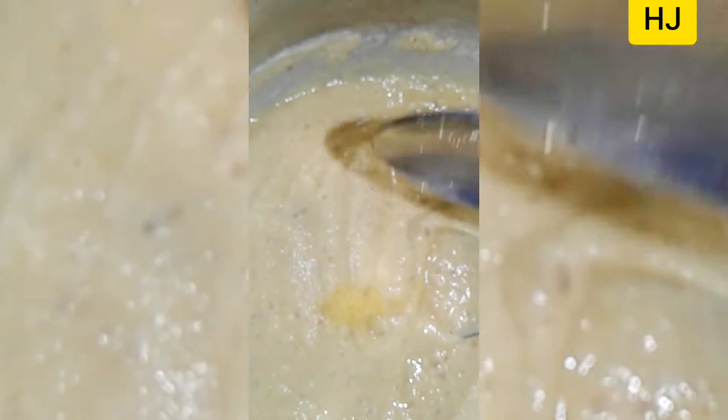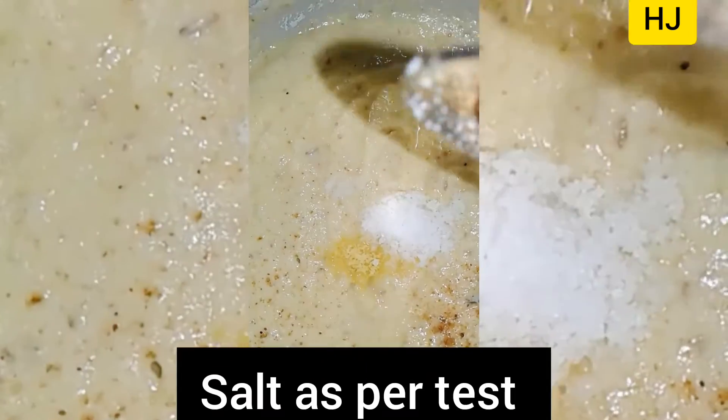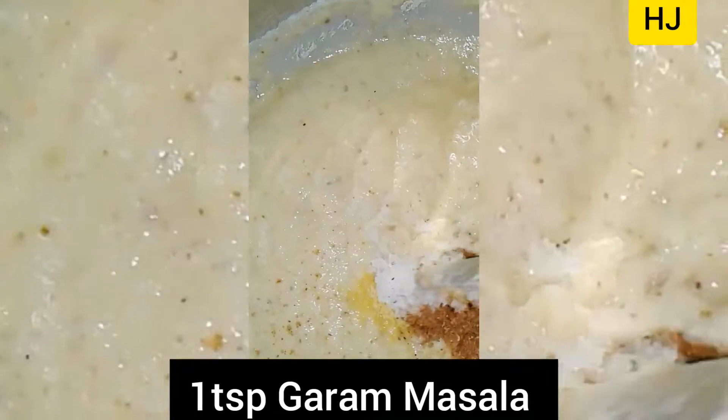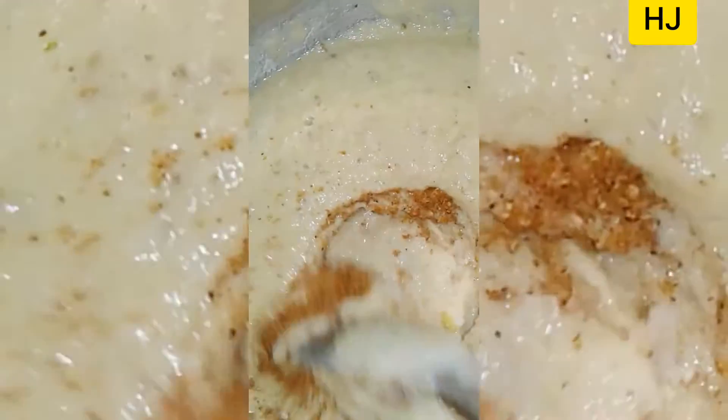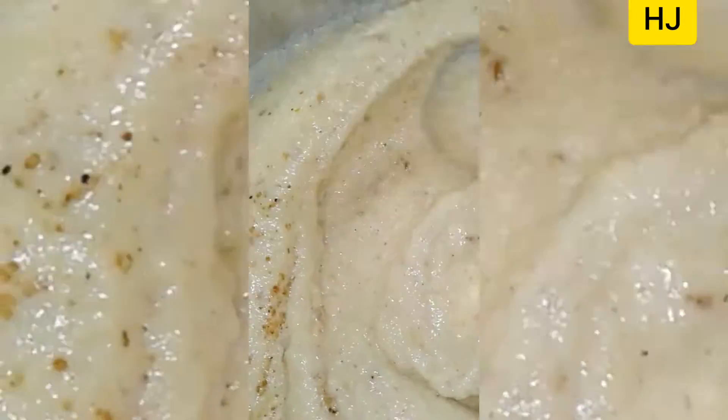Then add salt as per taste, one pinch of asafoetida, and one teaspoon of garam masala. Mix everything well.